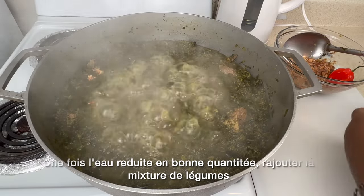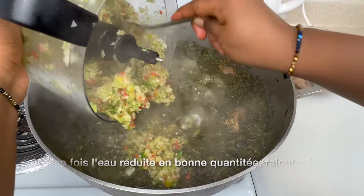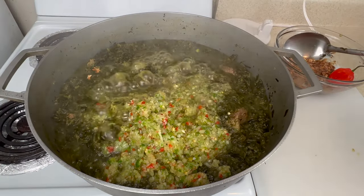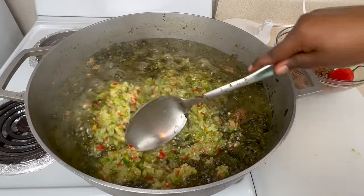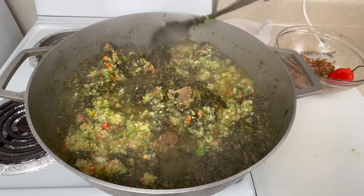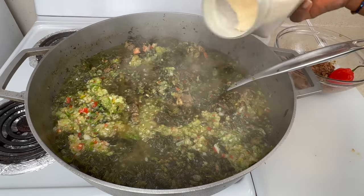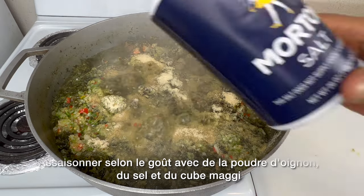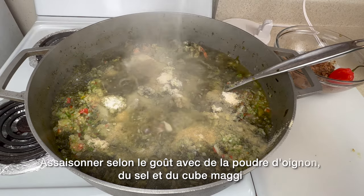Next we're going to add the blended vegetables into the stew — add them once the water has reduced. Definitely wait until the water is reduced before adding the blended vegetables. Then we're going to season with onion powder and salt — season to taste.